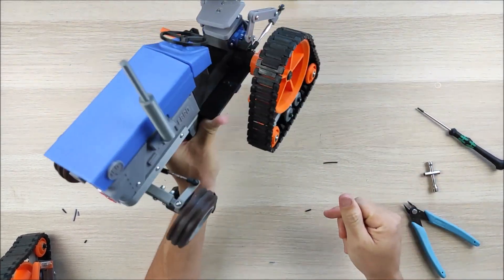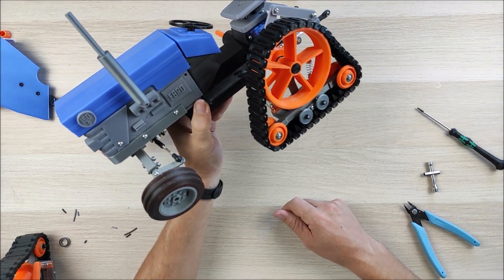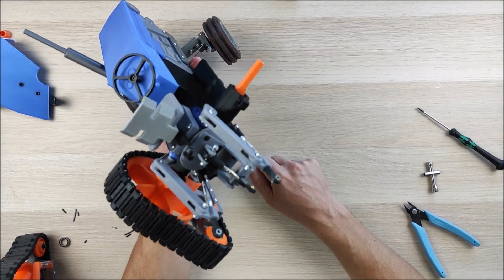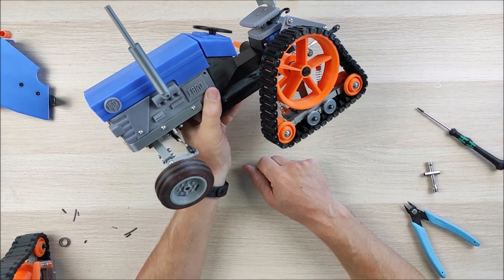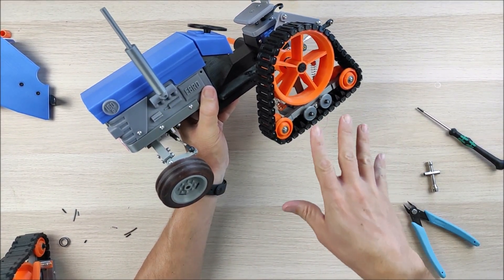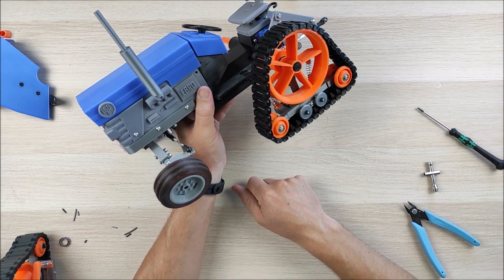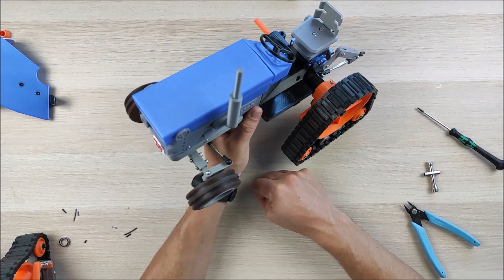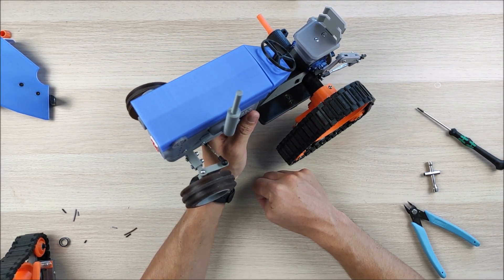That's it — that's one track done! I'm going to put on the other one and then show you a video of the tractor with the tracks working. I hope you like this new add-on for the Open RC Tractor. Thanks for watching — bye bye!